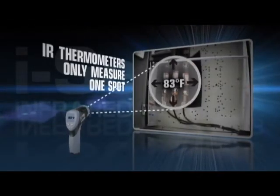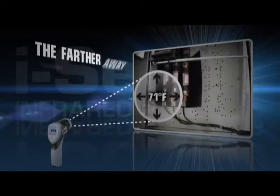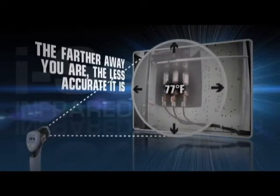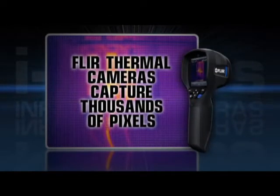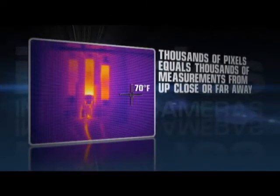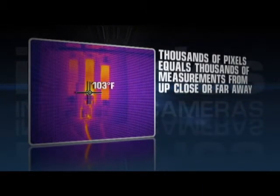IR thermometers only measure one spot at a time and can't display an image of where the problem is. Their accuracy also goes downhill the farther away from the target. That's why i-Series is the perfect replacement, providing crisp thermal imagery and thousands of true temperature readings in each frame to give you the complete picture instantly.